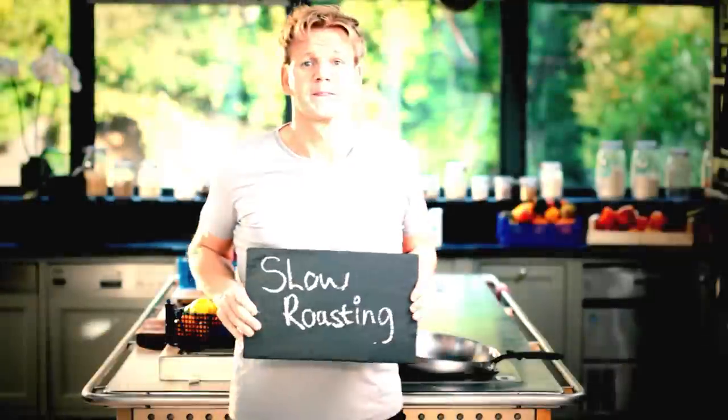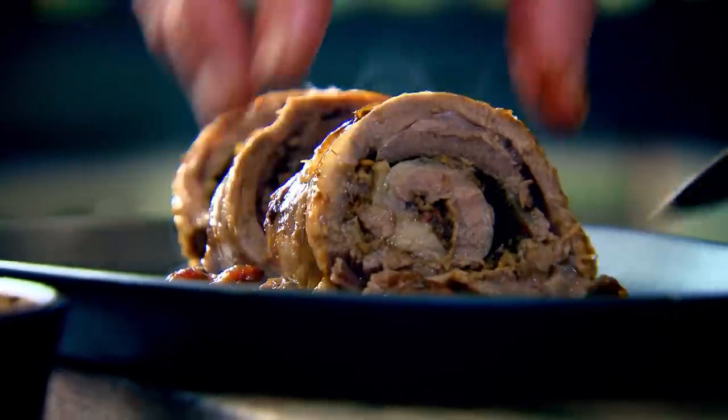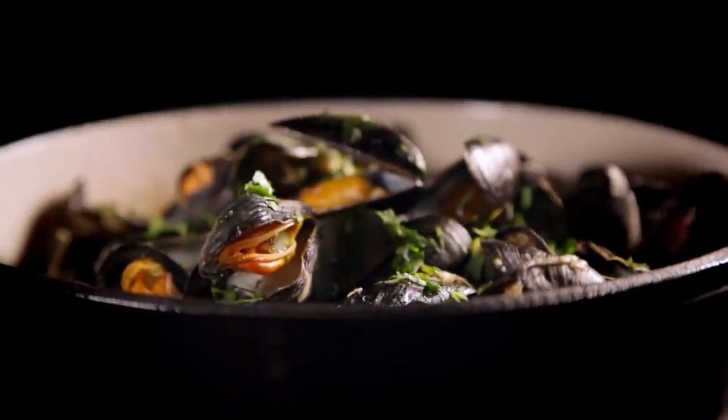Follow my ultimate cookery course crammed with key lessons, top tips and 100 recipes to stake your life on, and you'll literally be cooking yourself into a better chef. Many of these amazing recipes are on my app — please check out the app store.